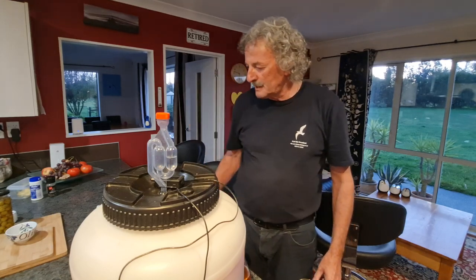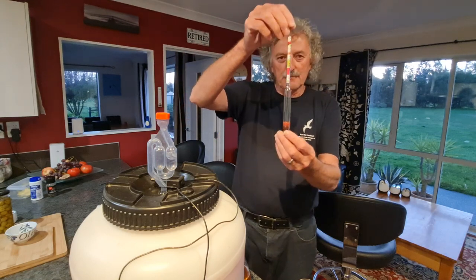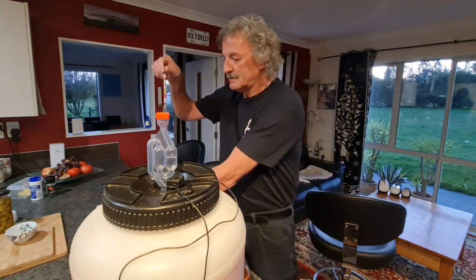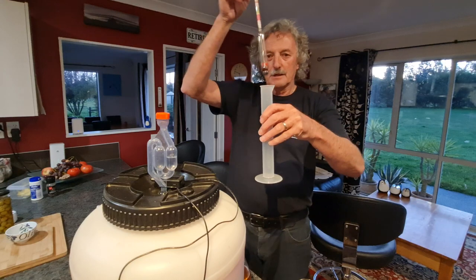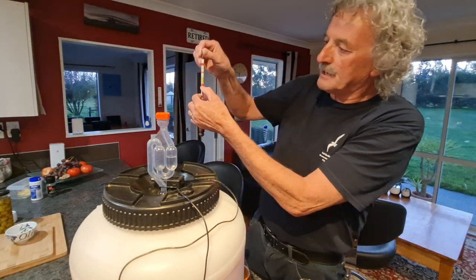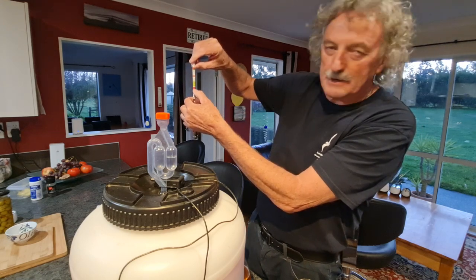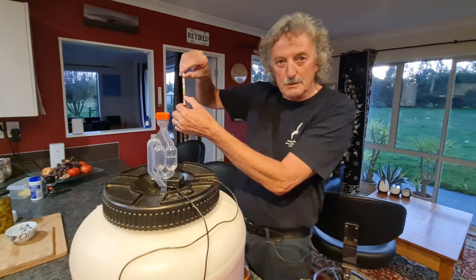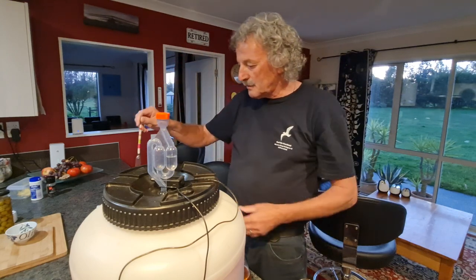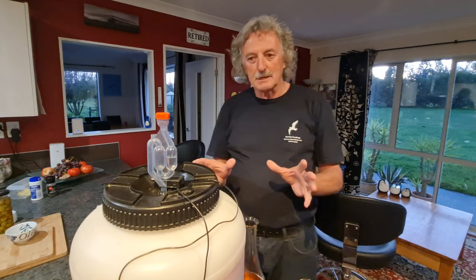To measure the amount of sugar, you use something called a hydrometer. This floats in the wine - you pour the wine into this flask and it floats up to a certain level. I put it down about there, and when it's finished fermenting it'll be down there. That's how you know how much sugar is in the solution. I've got quite a sugary brew this time, so I don't need to do any back sweetening.